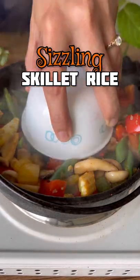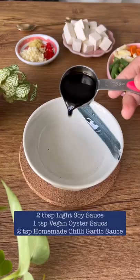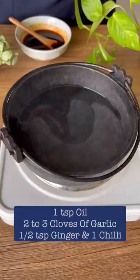Let's make a 10-minute sizzling skillet rice — super delicious and perfect for a lazy meal. First, for the sauce, add some soy sauce, oyster sauce, chili garlic sauce, and some vegetable stock. Mix it and keep it aside.